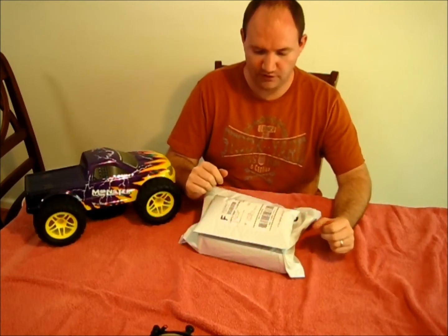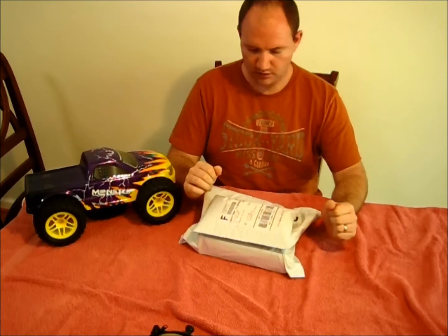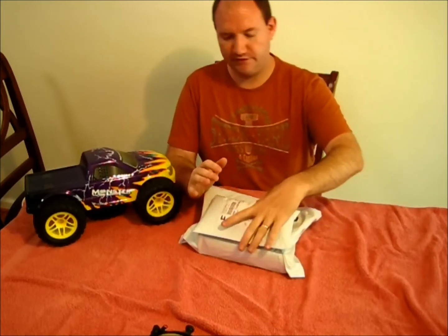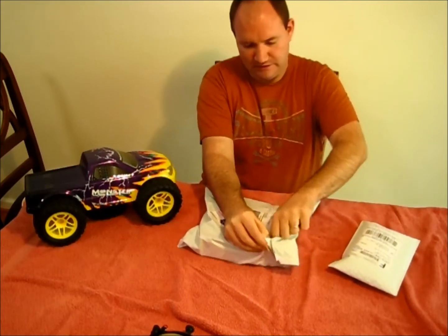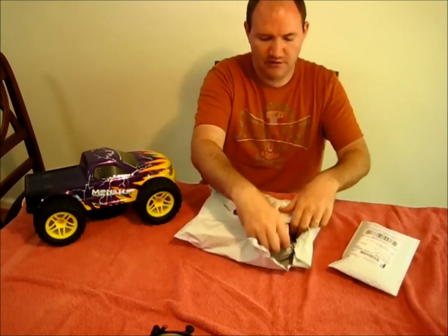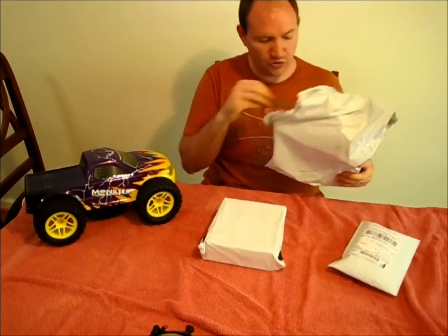Hey guys, thanks for tuning in. I have a couple of unboxings to do. I finally saved up and bought something I should have bought a long time ago.